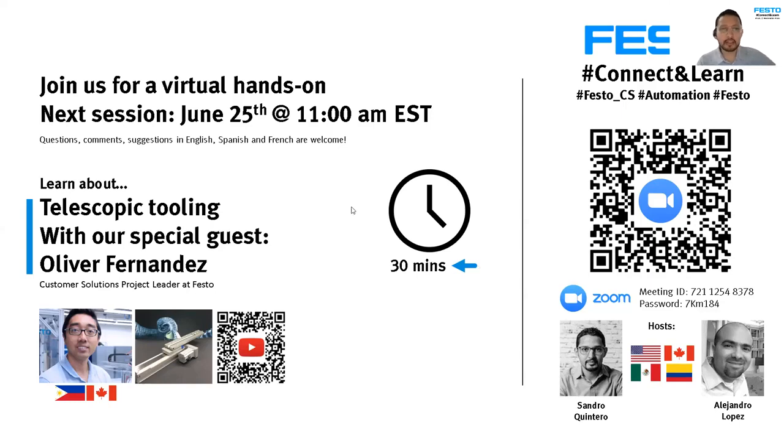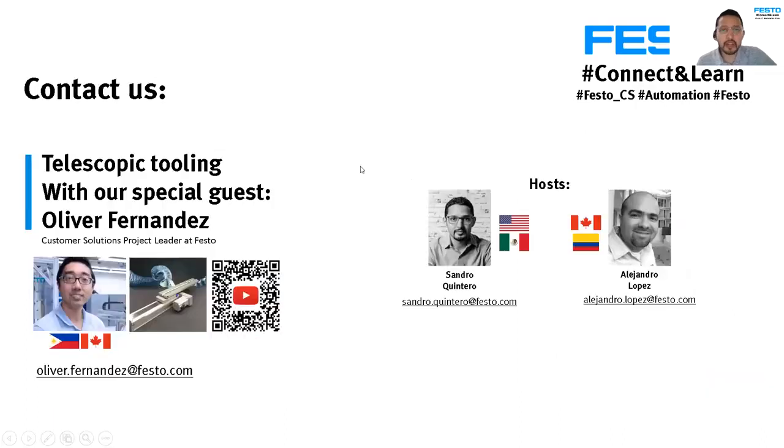Let's get started. Today's topic is telescopic tooling. You may have seen the teaser video on YouTube. This is about a specific axis that Oliver is going to present. Here's the invitation you probably saw on LinkedIn — Oliver is online right now. Alejandro and I are the hosts for this session, and you can see our contact info for any questions after this session.